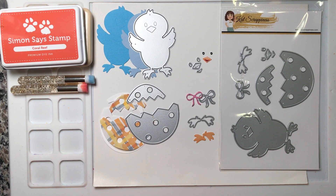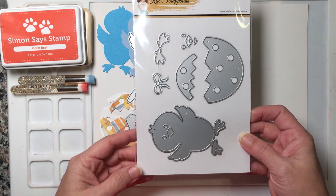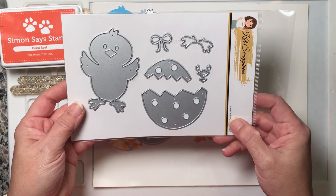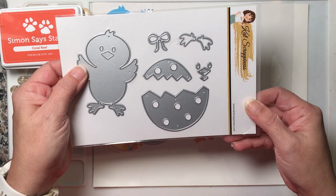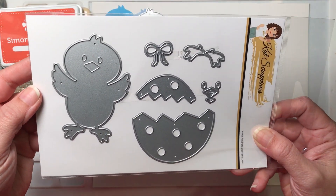Hi everyone, this is Alice, also known as Stamper Girl, and I am here for Cat Scrappiness. Today I am introducing the brand new 'Just Hatched' — a brand new spring Easter-themed die cut set.